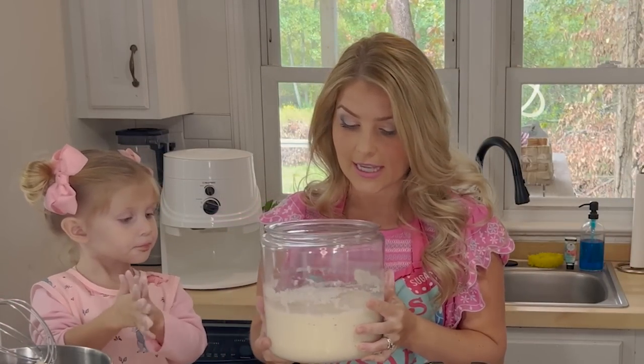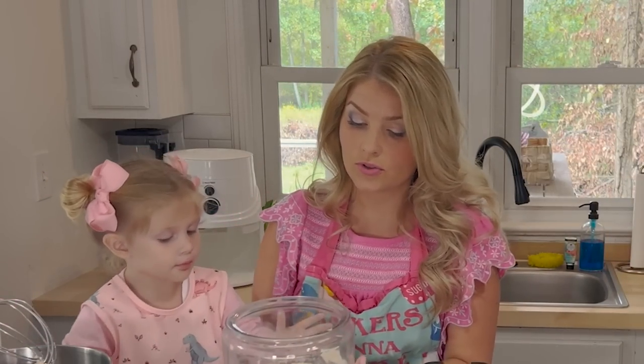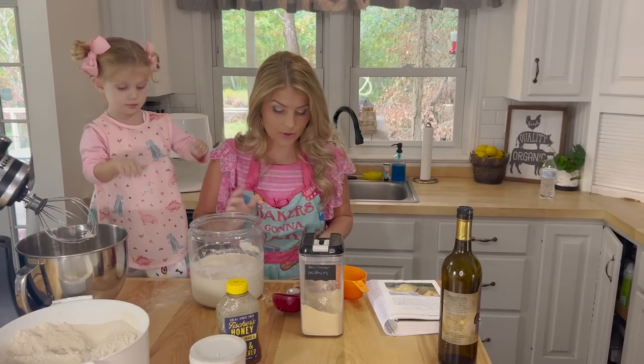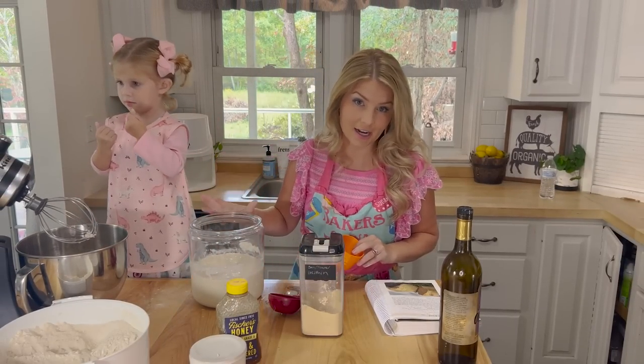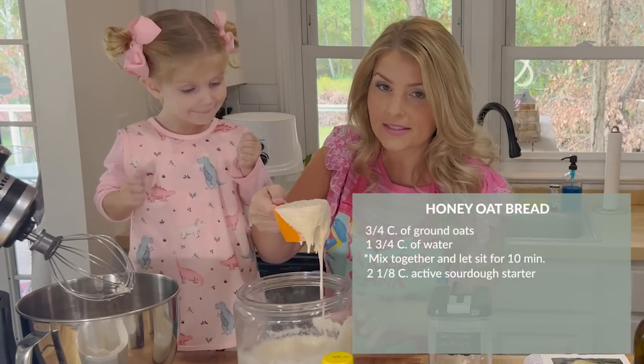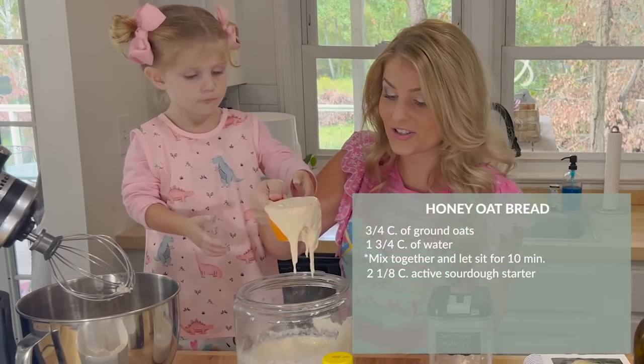This is my sourdough starter — I know this looks like a lot. You could just use a smaller amount, but I make so much sourdough that we keep it pretty much in stock all day every day. Add two cups and about an eighth extra.